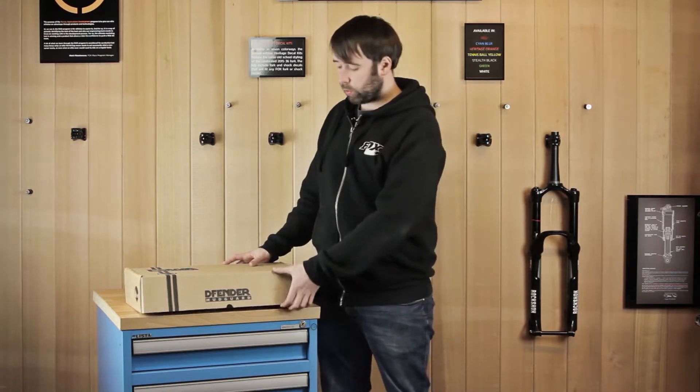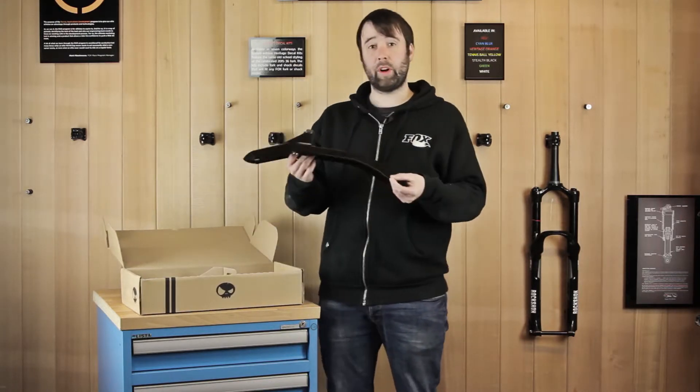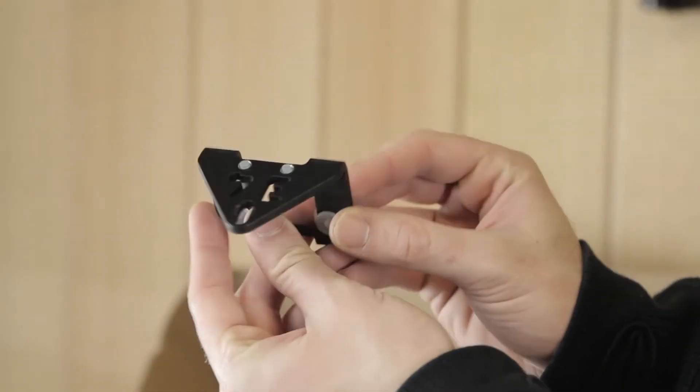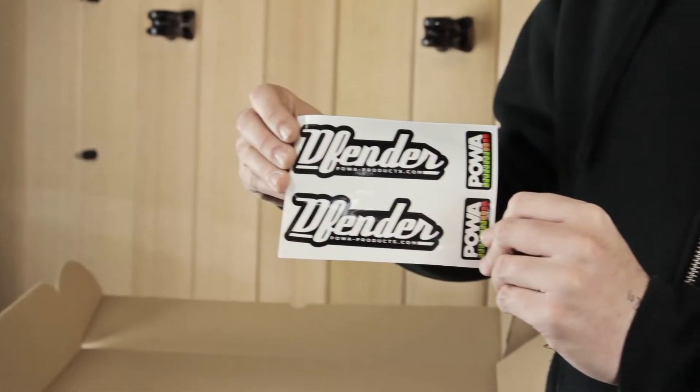When you receive your Defender, inside the box you will get your Defender mug guard with a thumb wheel, a metal bracket, a rubber mount, and your decal kit.